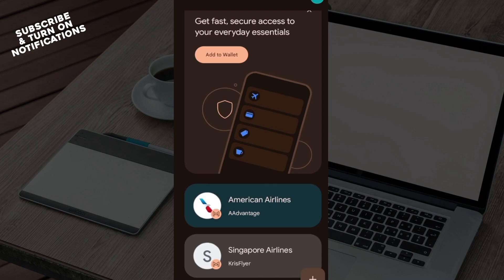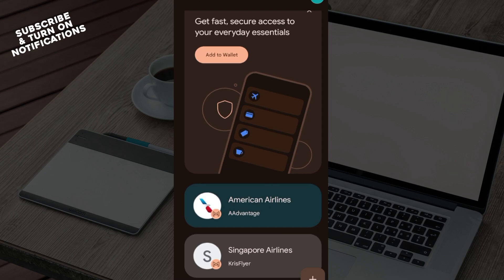Now, it's important for you to add Revolut to Google Pay — you have to ensure that your device supports Google Pay and that Revolut is available in your region for Google Pay. These are very, very essential.